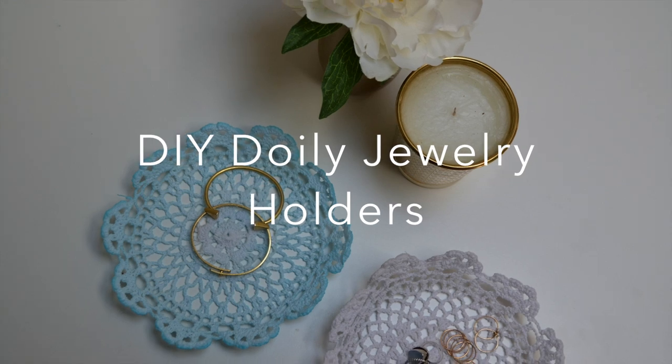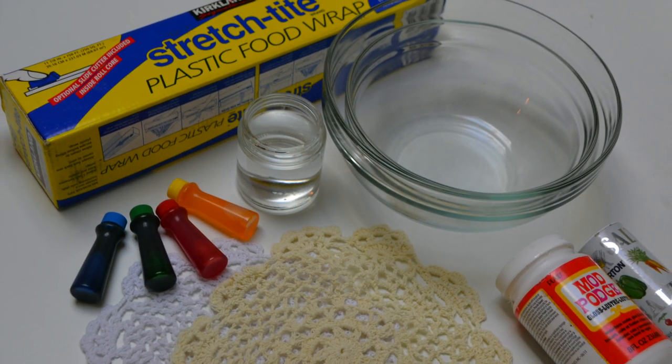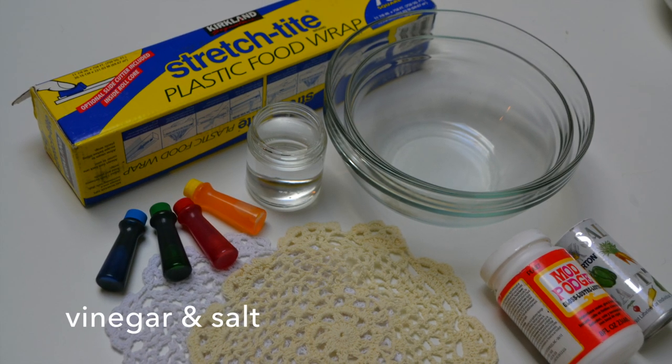Today we're creating pretty jewelry holders out of lace doilies. You will need doilies, bowls, plastic wrap, glue, food coloring, vinegar, and salt.